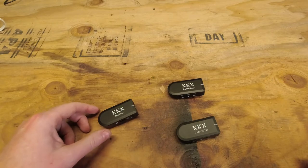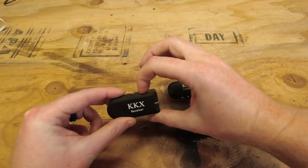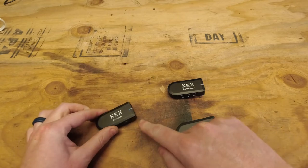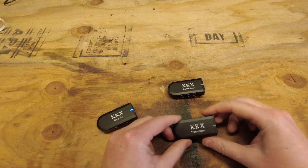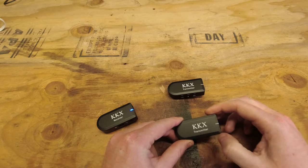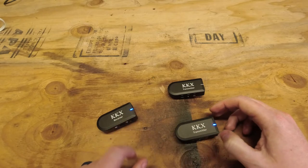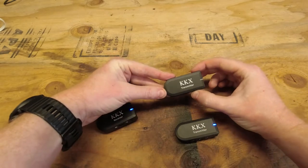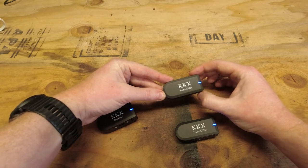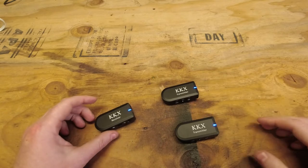Now I'll show you how to get everything started up. Press and hold the power button on the receiver for two seconds — the light comes on and starts flashing. Then take the first transmitter, press and hold the power button, and as soon as the blue light comes on let go. It flashes and then goes solid once it's paired. Do the same on the second transmitter — flashing, then solid. Now both transmitters are paired.